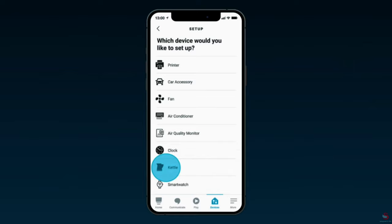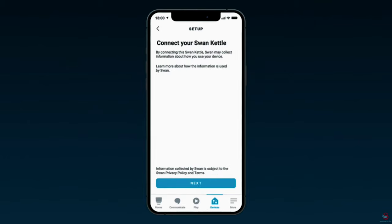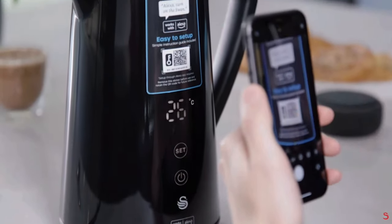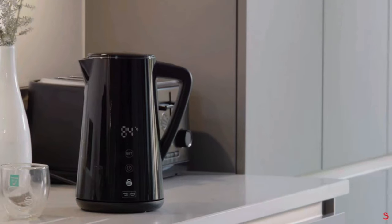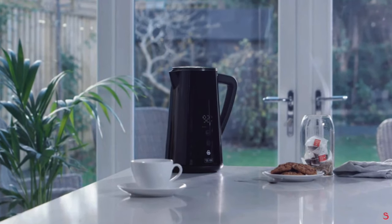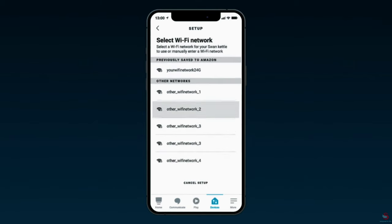Select the Swan brand. The app will then ask for permissions to access your mobile device — please read the section carefully and click allow to proceed, then click next to connect the Swan kettle. On the next screen, select 'scan barcode' and using the camera, scan the QR code located on the product. The app will then search for and connect to the kettle, which can take around a minute. If you've already discarded the sticker, simply select 'don't have a barcode' and follow the on-screen instructions. Once connected, you'll be asked to select a Wi-Fi network.